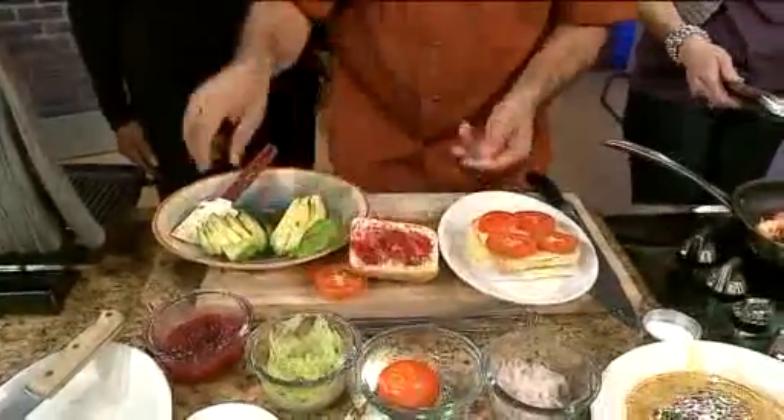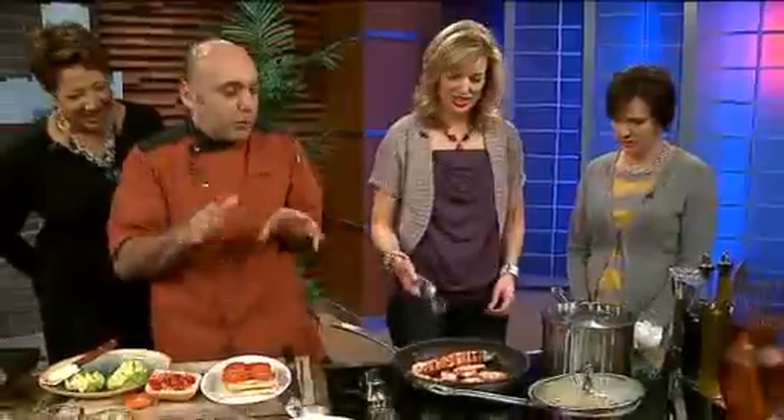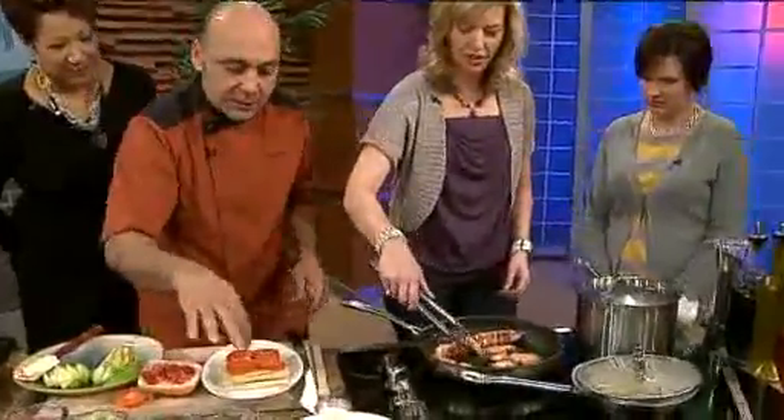We're waiting for our chef to see if the turkey is done. It's beautiful. Could you please place four on each?